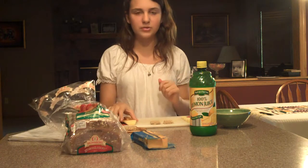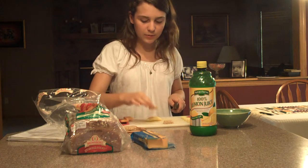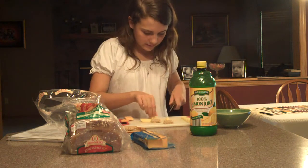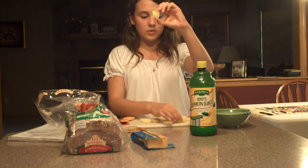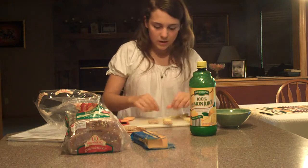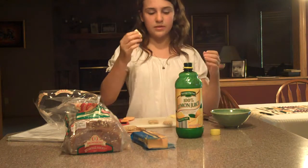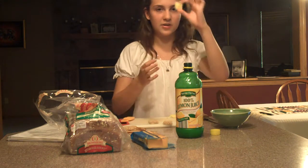The next thing you want to do is cut an apple about the same size, also in a square. I'm going to take my knife and hold up the bread to see what size I should do it. We've got this square that's pretty much the same size as the bread. Take your lemon juice and pour a really small amount in a bowl. You're going to want to dip the apple in lemon juice — this will keep the freshness, and hamsters love the taste of lemon. So I've got that soaked in lemon juice.